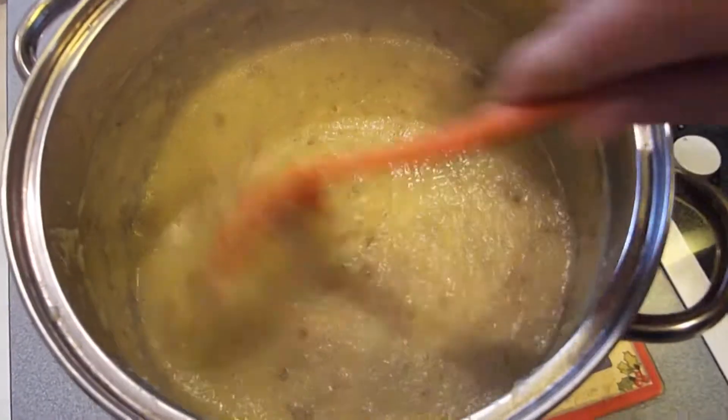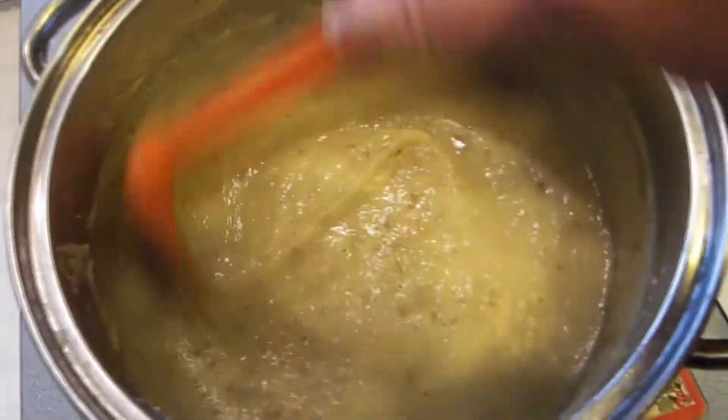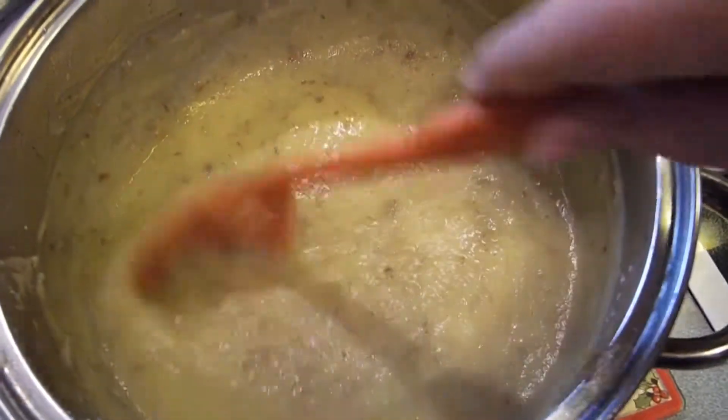I could have taken a little bit more of the liquid out, but I think it turned out pretty good. I'm finished with my concoction here, and it does look a lot like apple sauce. My husband said it looked like gravy. But we're going to eat it with the rotisserie chicken that we bought.